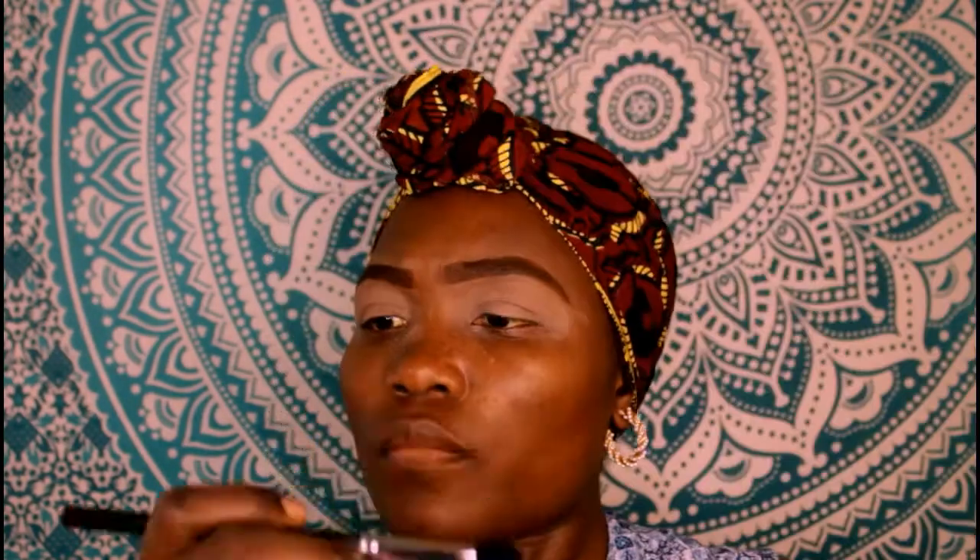Pay attention to the way you hold your brush — hold it almost at the end so you don't apply too much pressure. If you hold it near the bristles you end up using too much force. Now I'm going to go on top of that with Morphe M411.